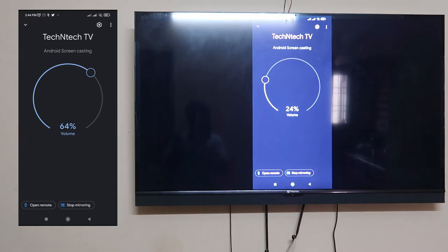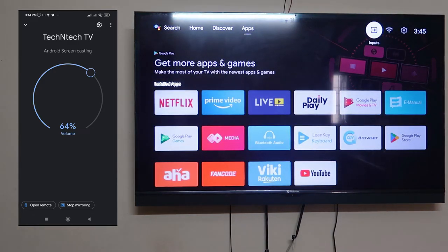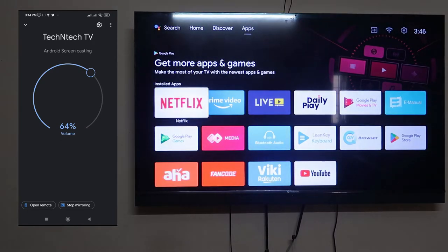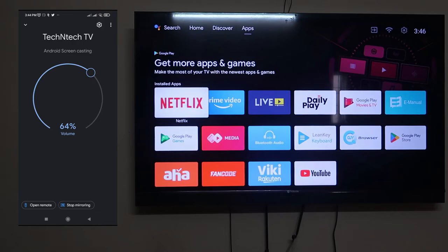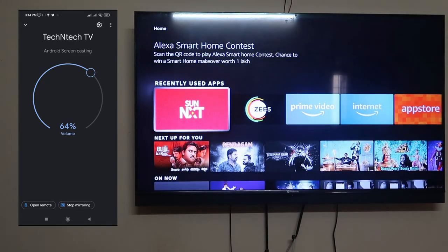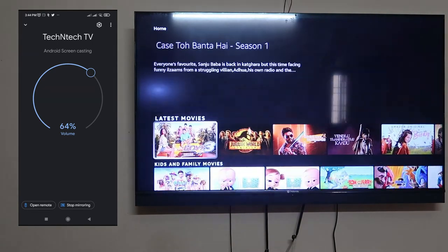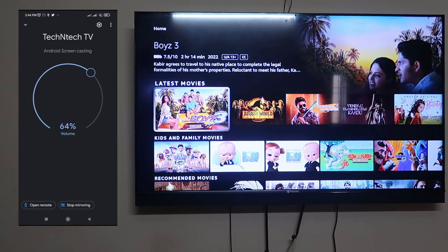Whenever you want, you can control the media volume or other things. To stop screen casting, go to the smart TV in the Google Home application and click 'Stop Mirroring.' After that, you can open the remote again to access your smart TV. Even from another room, you can reduce the volume or mute — using this app your smartphone works as a smart TV remote and you can cast your Android screen to the TV.